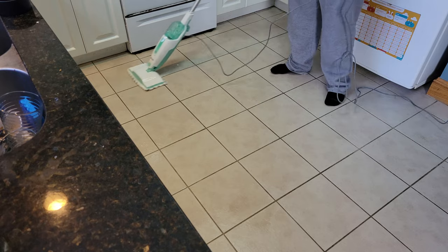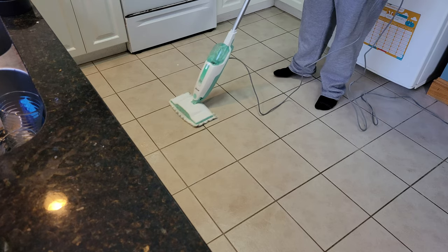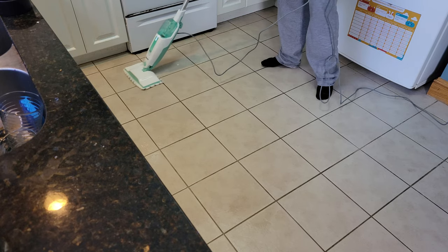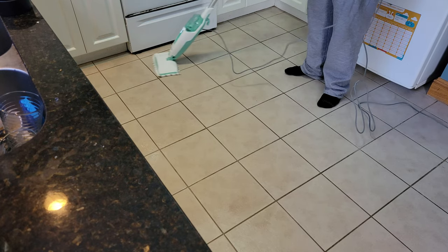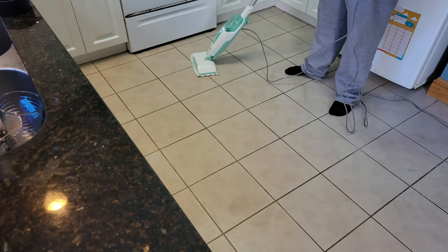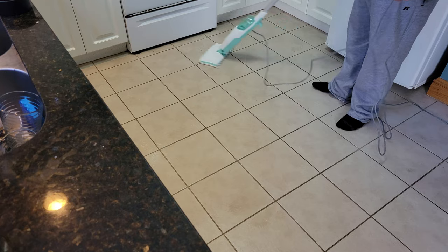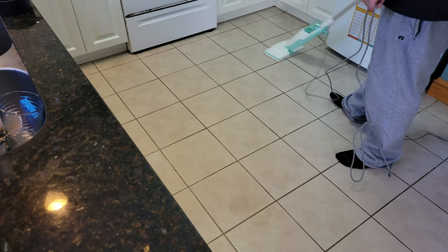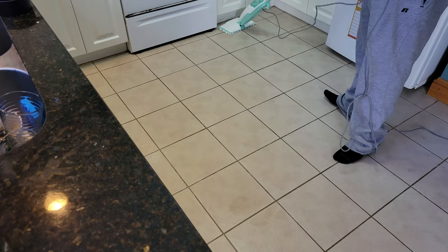One thing I do notice — the tile grout, it's not really getting that too white. But the tile itself is really clean and like I said it's sanitizing. You got all that pancake batter up, and you can use this on laminated floors as long as they're sealed. I'm impressed with this — you can totally see the difference in how clean the floor actually is.